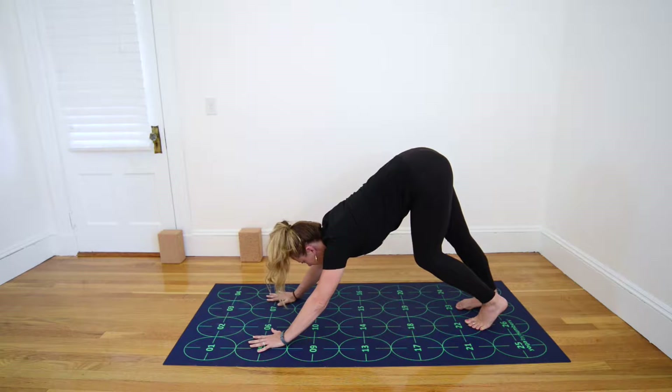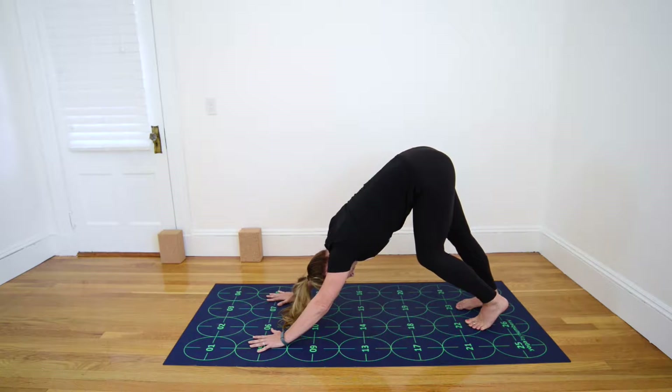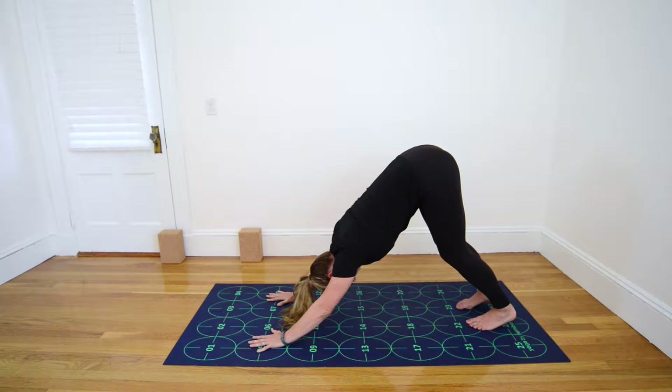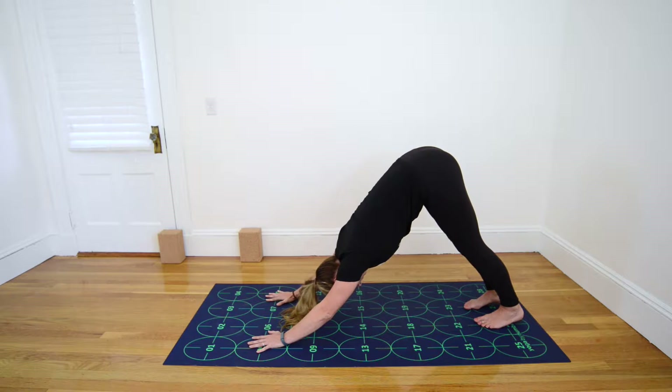Look briefly at your hands to be sure your wrist creases are parallel with the horizontal gridlines on your mat, and see that the soft parts of your elbows are facing each other. If you have a tendency to lock your elbows, please bend them slightly here. Press the mat away from you with your arms, trying to bring some weight back into your legs, opening up through the armpits, drawing your chest toward your thighs, and then squeezing your front ribs together.